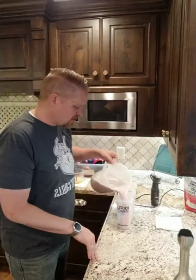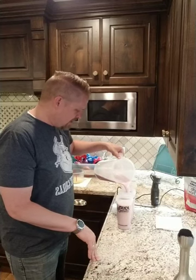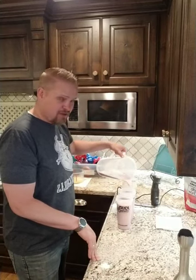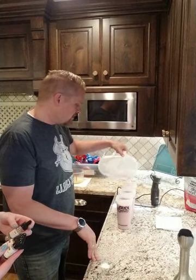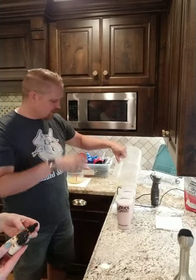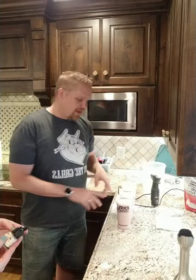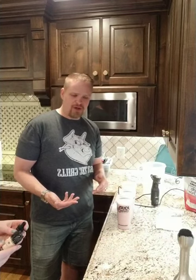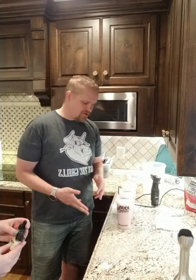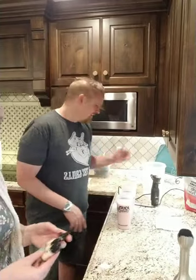I'm pouring them into blender bottles and we'll stick these in the fridge so they keep longer. We're making 24 meals — by myself that would last me eight days, but my kids tend to drink it too. The funny thing about raspberry cheesecake is we use a natural color so it starts off pink and looks really awesome, but the acidity — potassium citrate and other ingredients — will take it from a nice pink to kind of a purple-gray after about six hours.